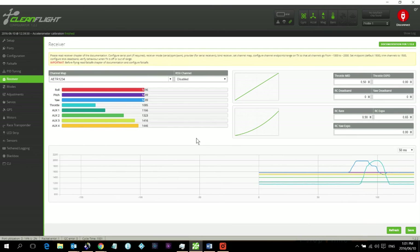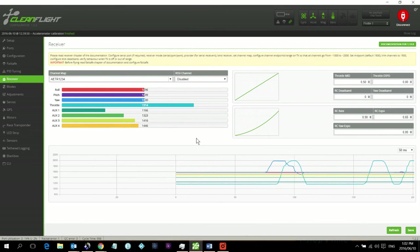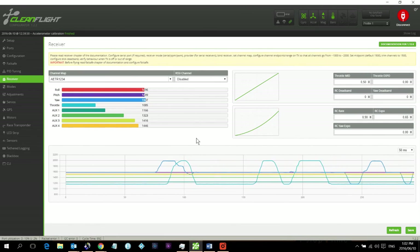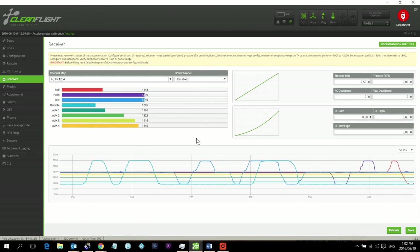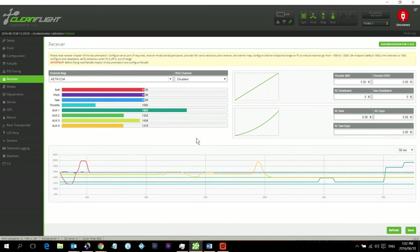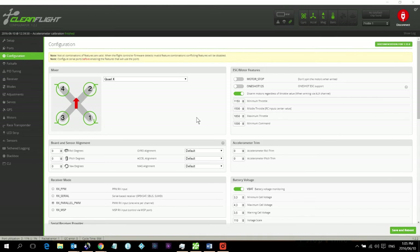Throttle values look good — throttle up is registering correctly. Pitch control and roll both work. I also have some auxiliary switches set up and even those are registering correctly, though I won't be using them for now.